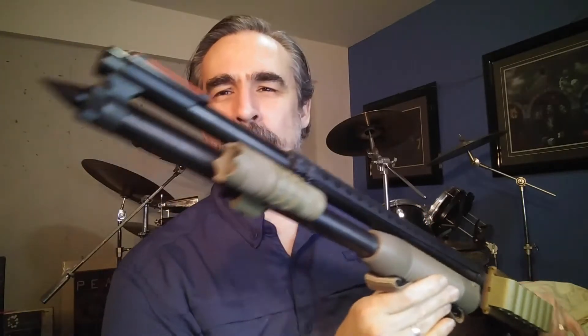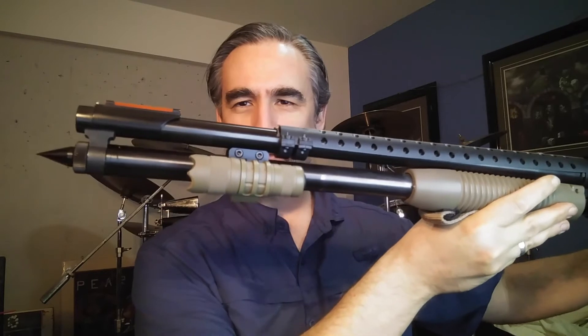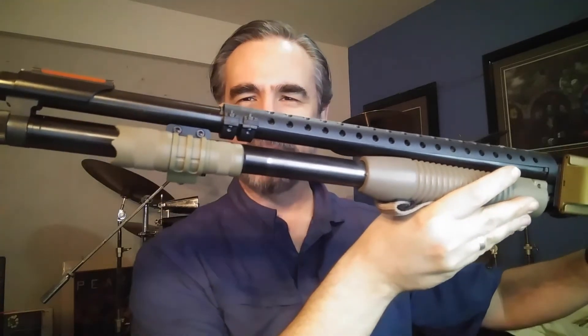I've just got it mounted on my little rail here, and you could mount it on any picatinny or weaver rail you could find. I guess this could be put up closer to the front of the shotgun, but there are some limitations there I want to talk about. This is my 20-inch barrel with the full-length magazine tube on it.